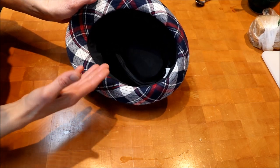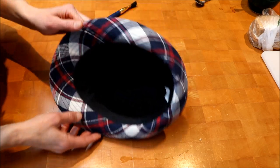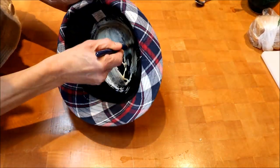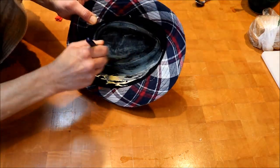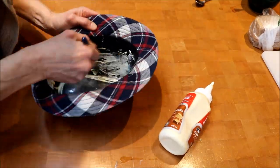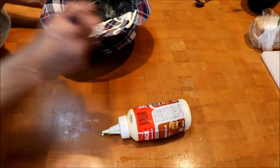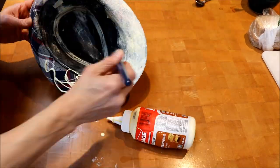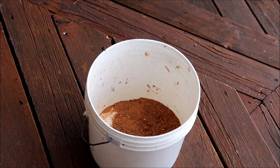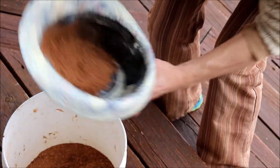Applying the glue to the inside is pretty much the same as applying the Varathane — I'm just going to coat the whole thing. After that I'm going to take it outside and put the sawdust on it, so I'll put the glue in right now. I've got the hat filled up with glue, now I'm going to add some sawdust. I'm going to do it outside because it can be a little bit dusty.